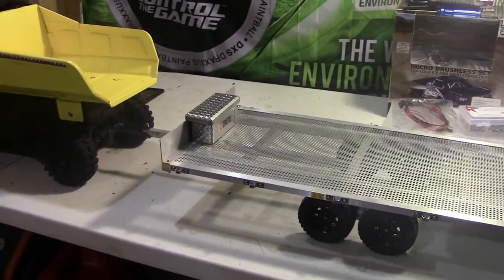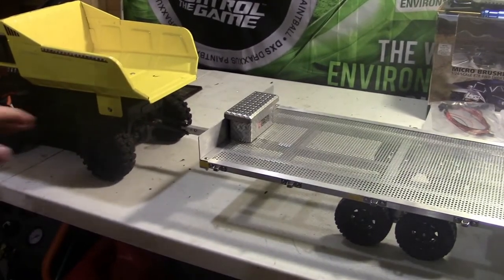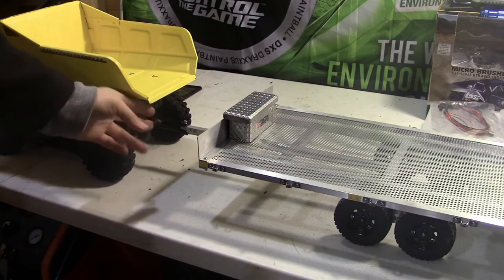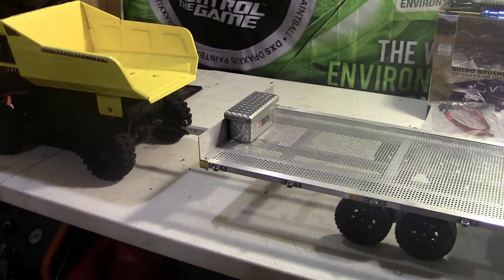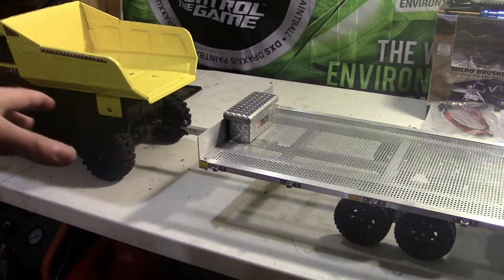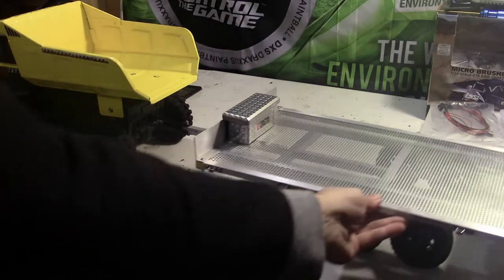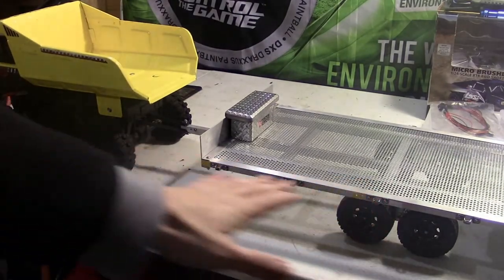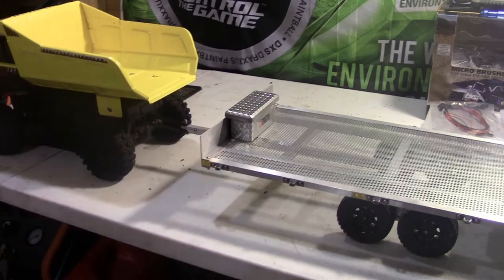One of my things was I wasn't quite sure how I was going to go ahead and mount this. I wanted to make sure it was a little bit farther back from where you dump, and also because I didn't want this all the way tucked up under here. As you guys can see, it sits a little bit farther back — it gives enough articulation so that if this were to turn, this can turn with it and it's not going to bind or anything. It's pretty much fairly flat, not at a steep angle.